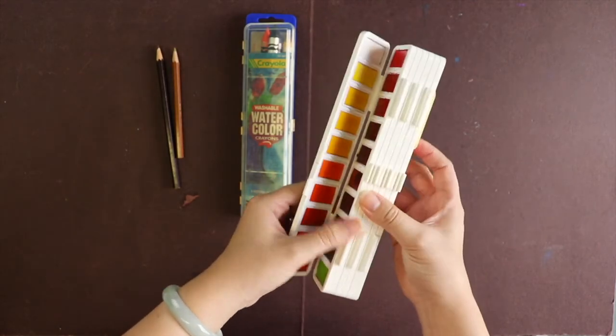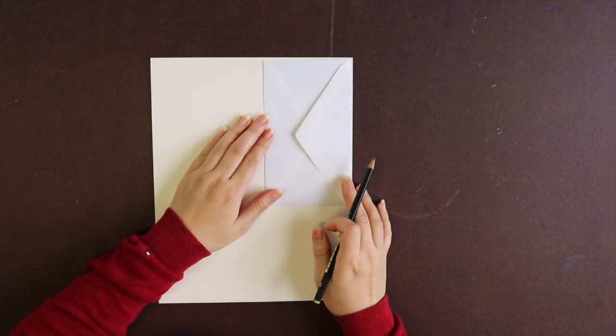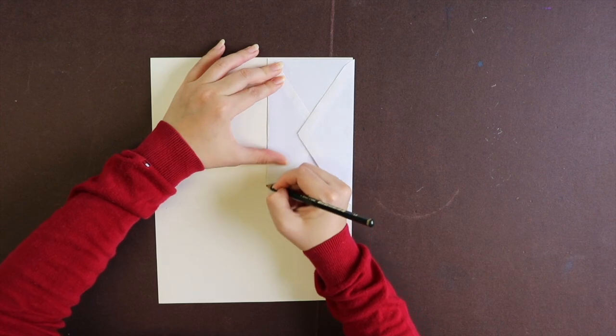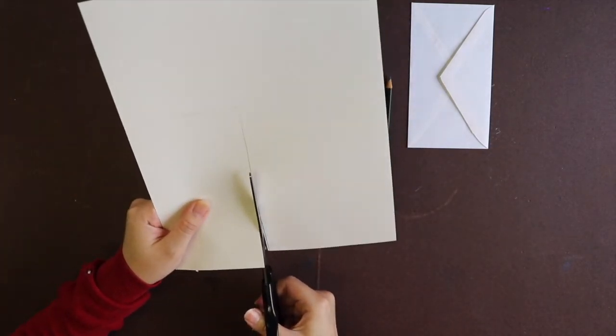First, it doesn't matter what size envelope you use, as long as the card is able to fit inside the envelope. Today I'm going to demonstrate using this one — I think it's more close to a coffee cup size, but again it doesn't matter, just use what you have. After you get all the material ready, the first step is putting the envelope on top of the craft paper and tracing the shape of the envelope. The purpose is to make sure your coffee cup is going to be smaller than the envelope so the coffee cup can be put inside.